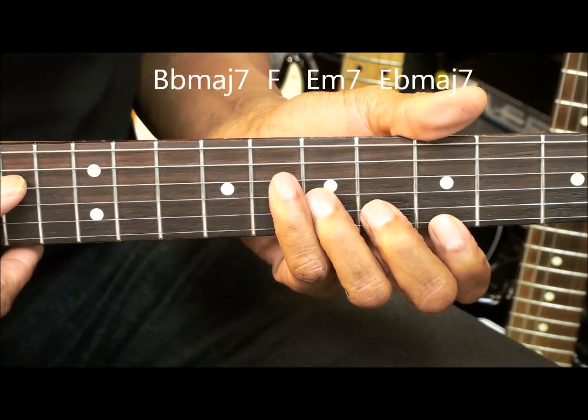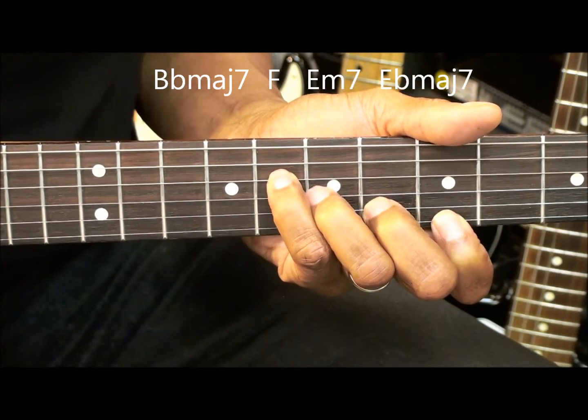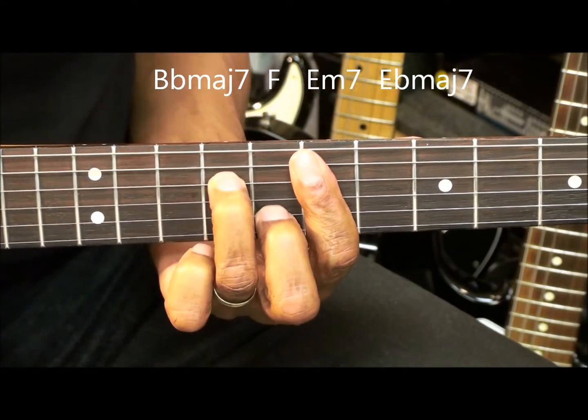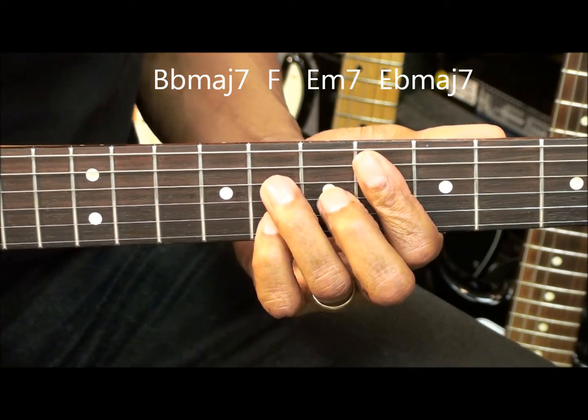Our four chords are B flat major 7, F major, E minor 7, and E flat major 7.